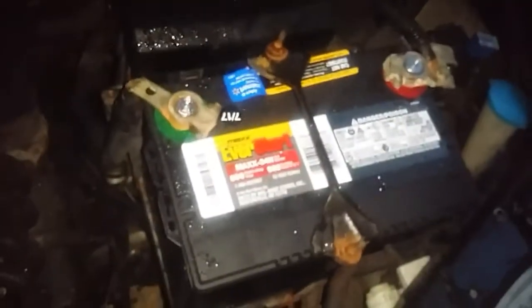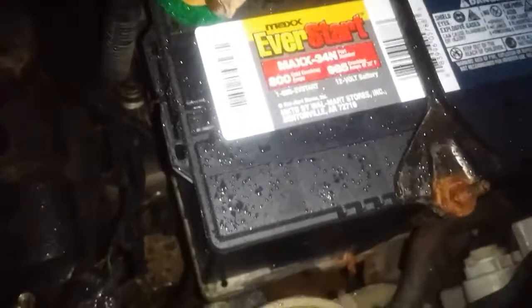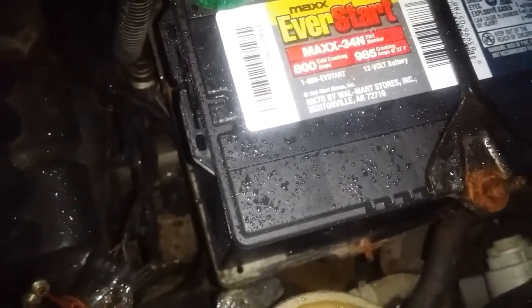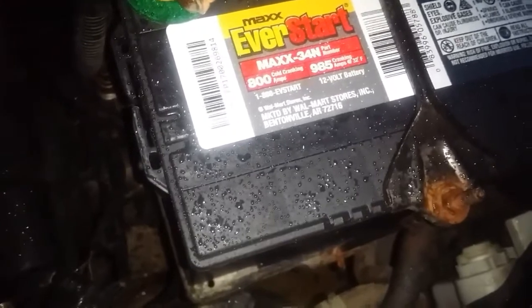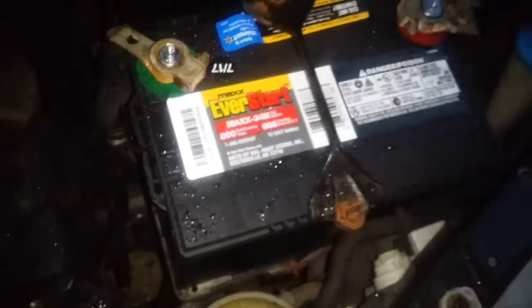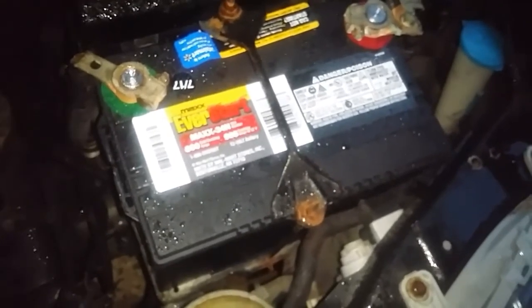So the battery fits perfect. I think it's a group 34 with 800 cold cranking amps and 985 cranking amps. Awesome upgrade and you save about 50 bucks.